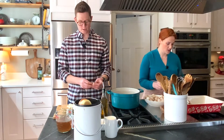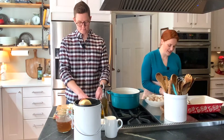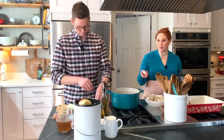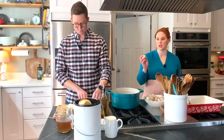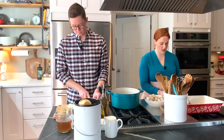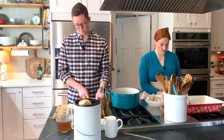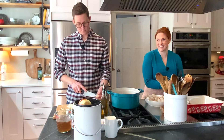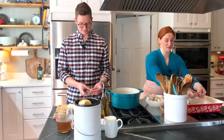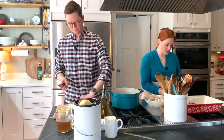We put coffee grounds, onions, mushrooms, and eggshells in that compost and it all breaks down. Nothing is wasted. The dogs are very upset that the chickens are here now because they used to get all the good scraps and now the chickens get them all. So they watch me make this dish and they're like, 'come on, man.' Poor beautiful pups.